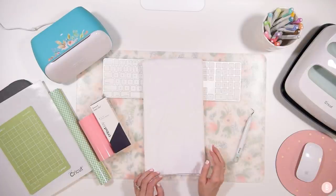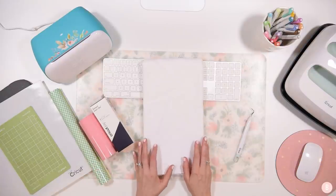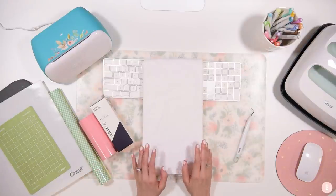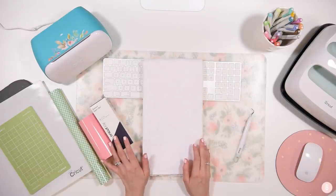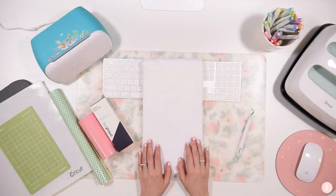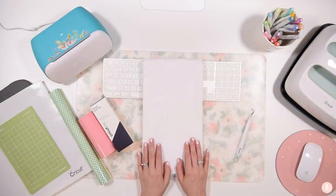I will be using the Joy machine and a variety of different iron-on for this, so this is going to be a really fun project because it's going to have us really think through the materials we're using, the order of materials, and all of their separate heat settings.